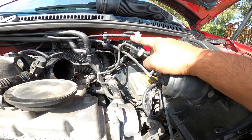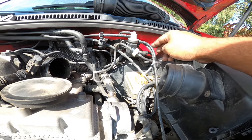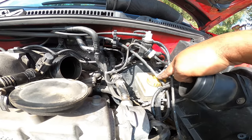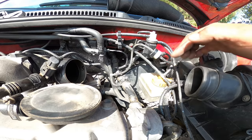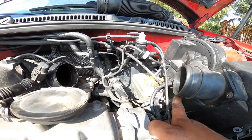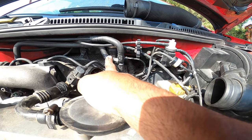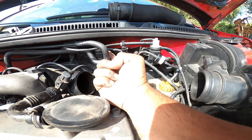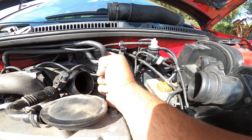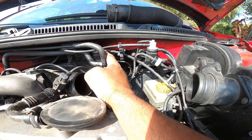Then you have the bottom left one and the bottom right one. The bottom right one goes down and T's off right here. This is the one that goes on to the intake box — one part of the T. That's all down back here on the back. Then this goes all the way over to the other solenoid on the bottom half right here. This solenoid and this one are identical in what they look like, and it goes on the back bottom right.